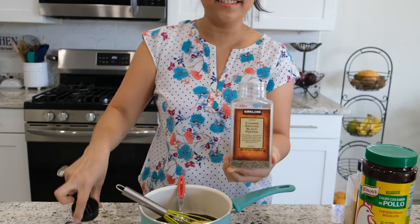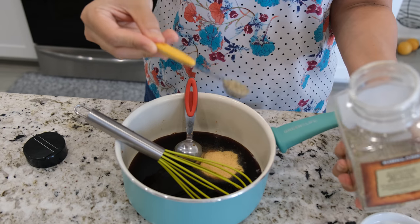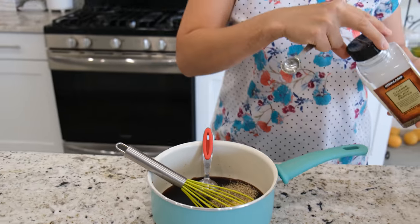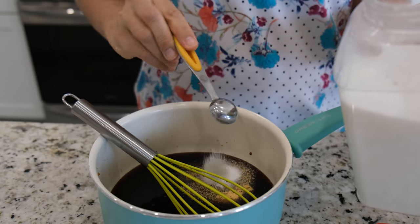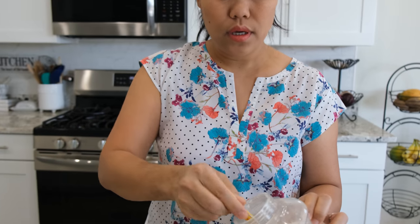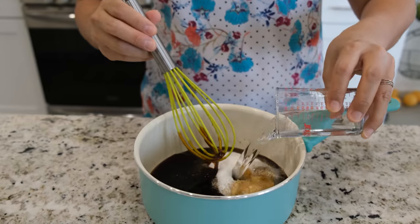Next it will be two teaspoons of black pepper — one, two. And next, to balance all the salt in it, because everything has salt in it, we'll balance it with sugar. I'll use 10 teaspoons of sugar — one, two, three, four — and last, five tablespoons of water.